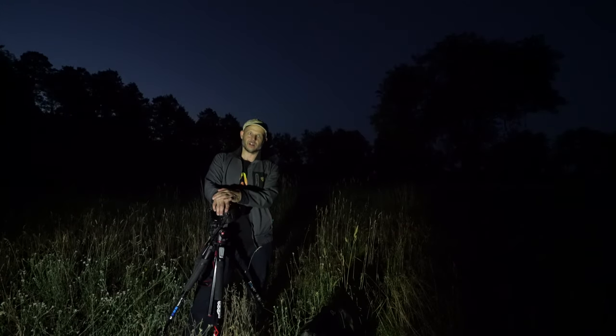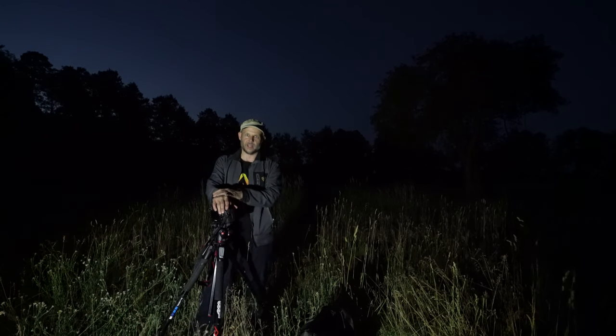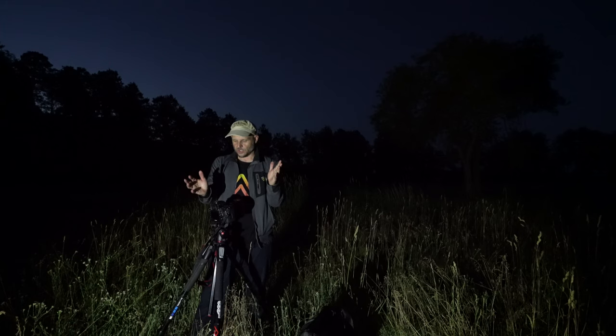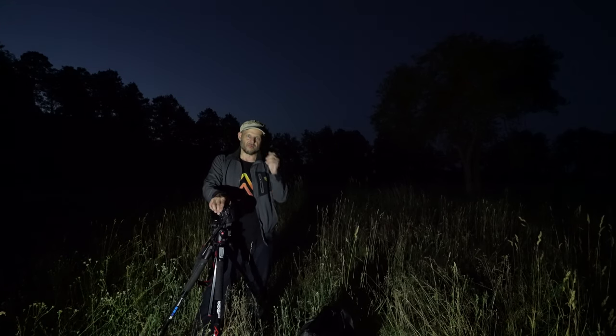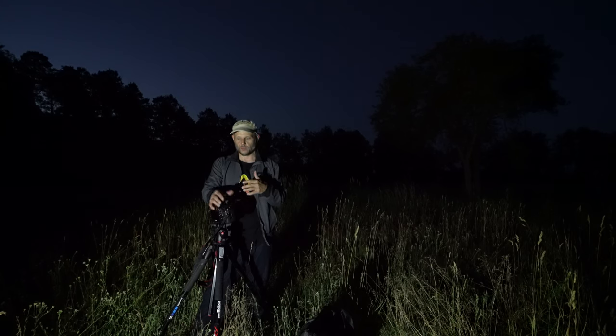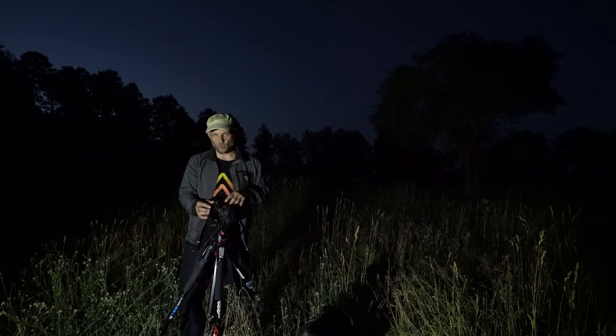Hello everyone. Tonight I want to help you how to focus on your subject for light painting. I'm going to show it to you on my Canon, but the principles apply for many other cameras as long as you have a viewfinder where you can manually focus on a live view.